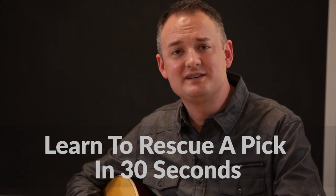Oh hello, I'm Ryan Tilby with Musicians Toolkit and I am in 30 seconds going to give you a pro tip that will change your guitar playing life forever.